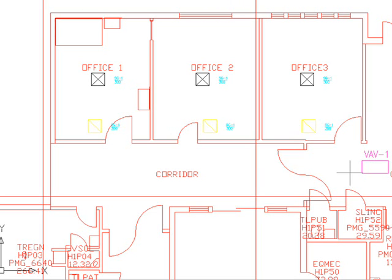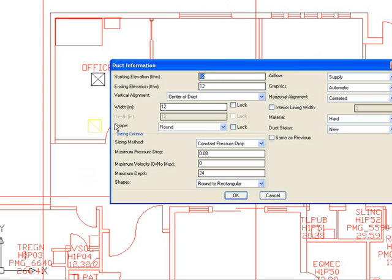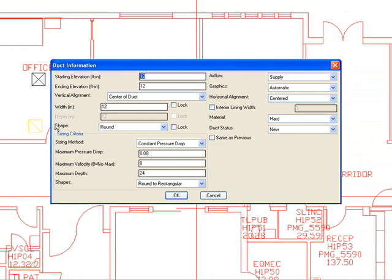We are going to start the ductwork from VAV box 1. We'll start from the midpoint and go all the way in the corridor, then enter into the wall of office room 1. Here is some duct information — we can assign elevation heights to whatever height we want. Right now the starting elevation is 12 and ending elevation is 12. This is a supply duct airflow.